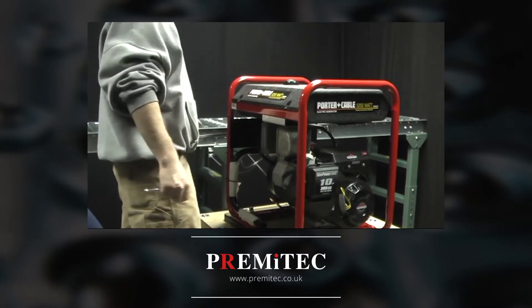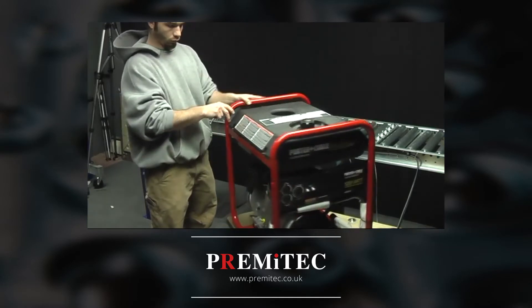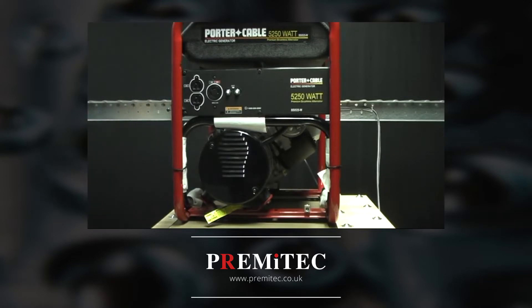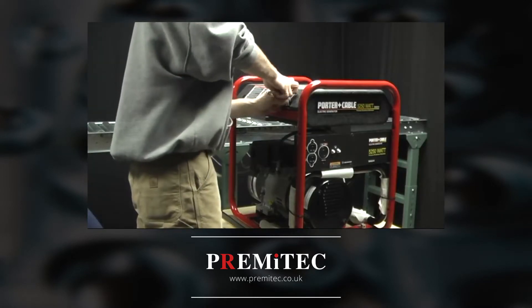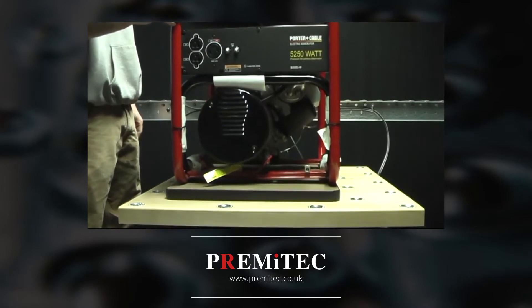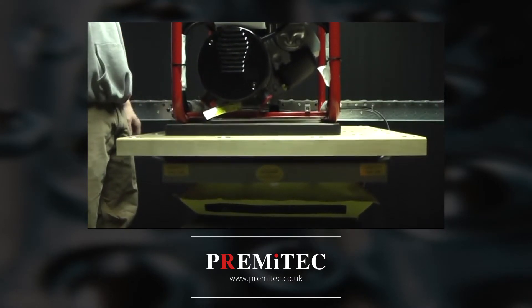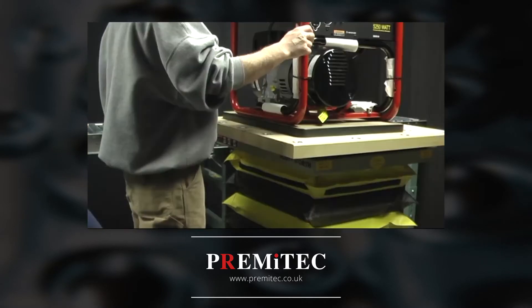The PREMI-TECH pop-up ball transfer, when raised, allows for minimal effort to rotate the product or gain access to the reversed side. The ability to easily rotate an item makes all sides of the product conveniently accessible to the operator. PREMI-TECH pop-up ball transfers retract to safely and firmly locate items on the scissor lift surface while it is moving up, down, or while a required task is performed on the item.